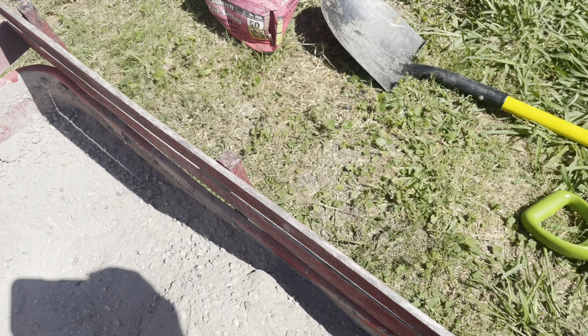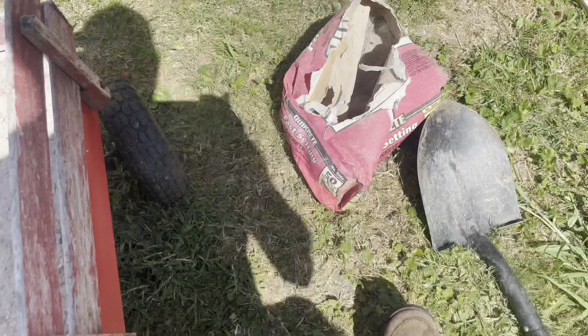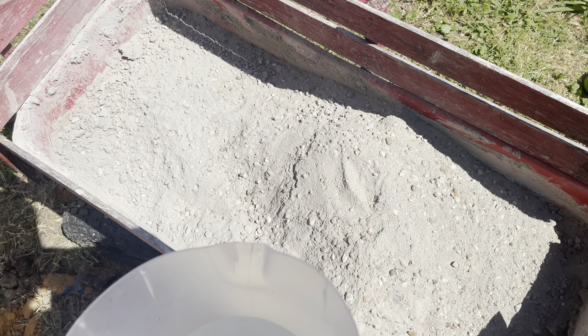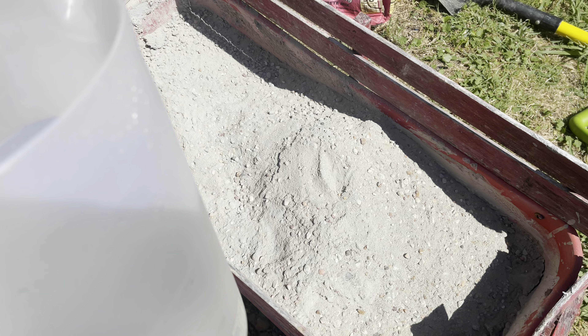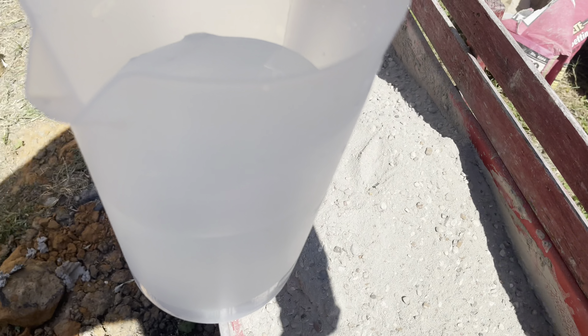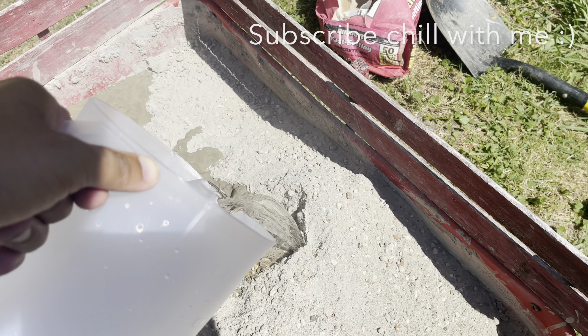If you grab a 50-pound bag — this is Quikrete fast-setting — for every 50-pound bag you want to put two quarts, so one quart for 25 pounds. When I did that first bag it seemed a little dry, so I went slightly over two quarts for 50 pounds, about 20% extra.